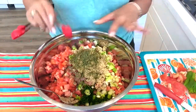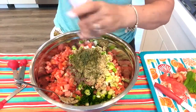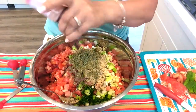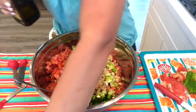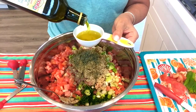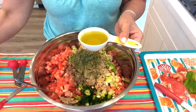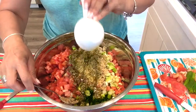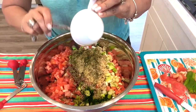I'm going to put in one teaspoon of dry mint. Be careful with dry mint because too much can make your salad bitter. If you're on a salt-restricted diet, don't use too much salt. Then I'm going to add some olive oil — I'll put all the measurements in the description box below. I'll add more if needed.